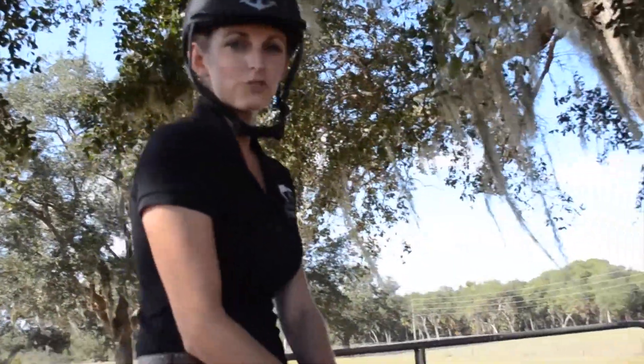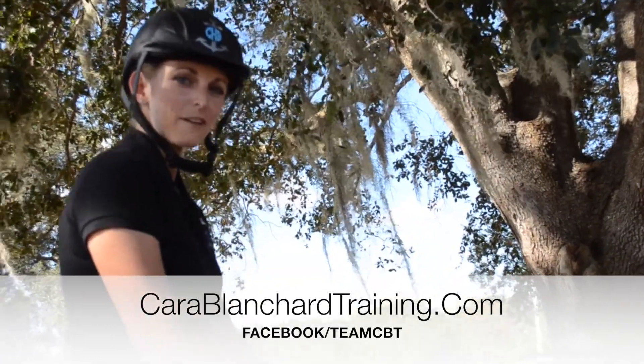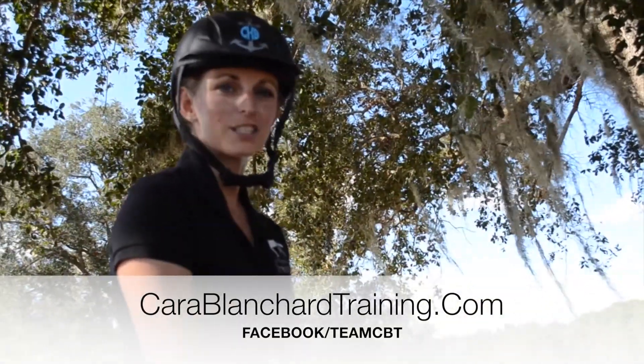I hope you are enjoying watching Dreamer progress. For more information and training tips, you can check out our website at carolblanchardtraining.com or our Facebook at facebook.com/teamcbt.